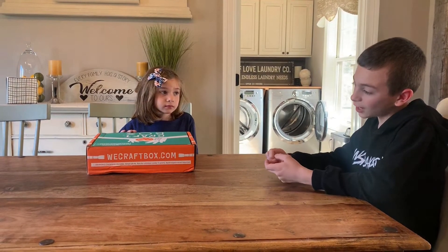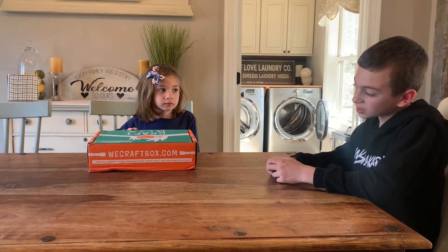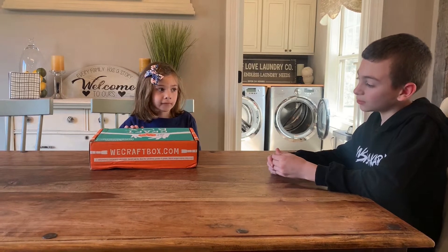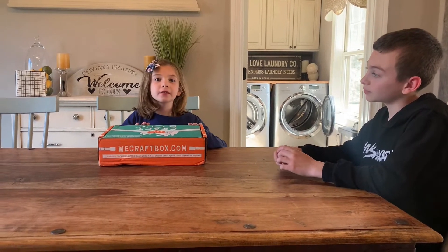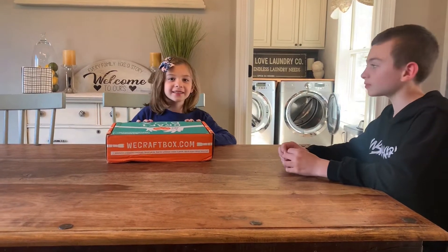If you like crafts, ask your parents to search up wecraftbox.com and ask them if you can get one. We're going to open it and see what's inside — it comes with all the supplies you need. Let's go!